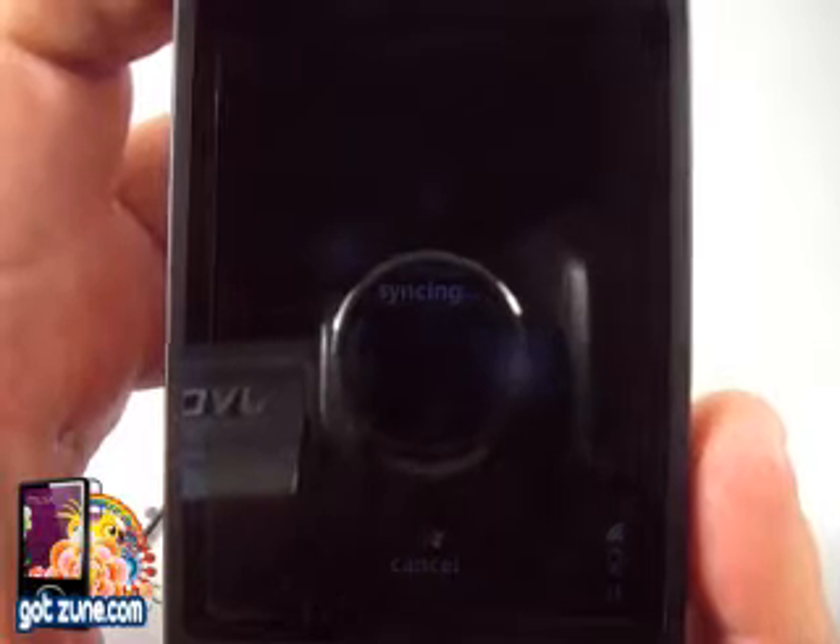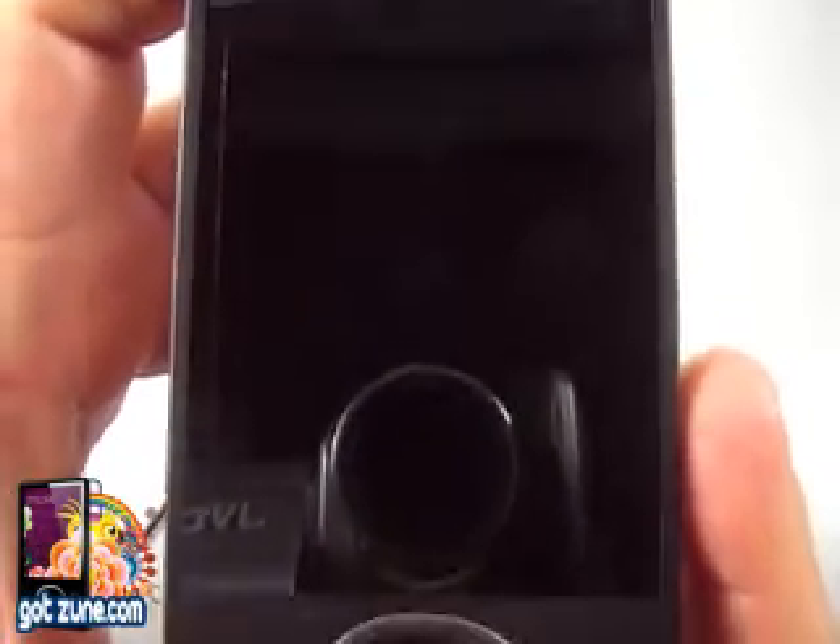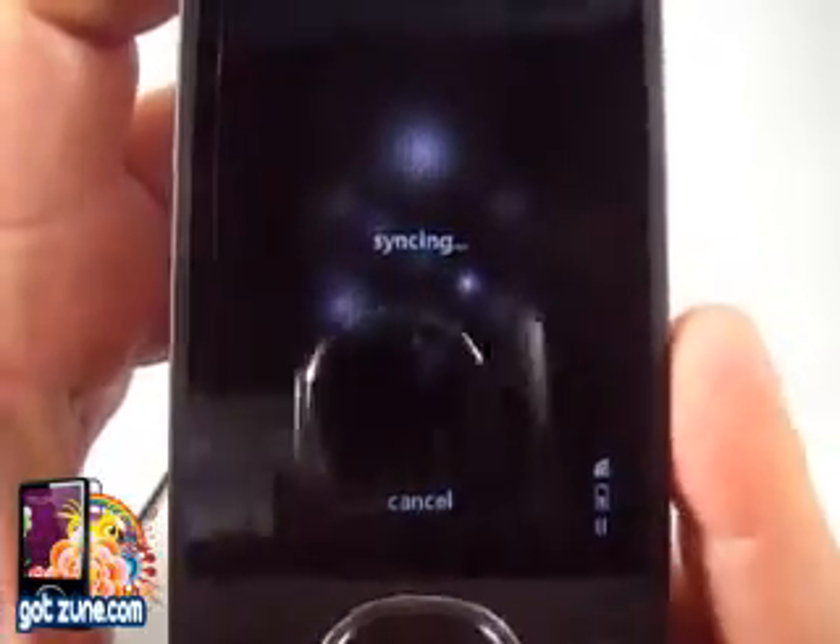It says it's syncing right now. And it looks like it's done — or did it just time out? No, it just timed out.